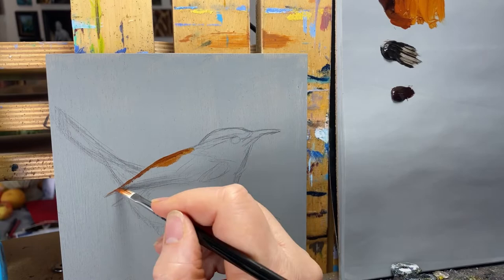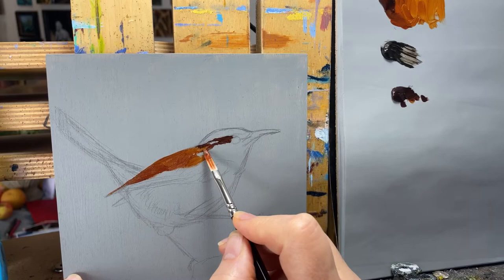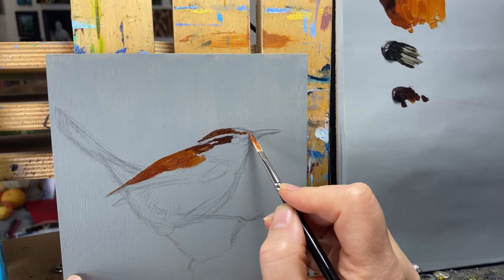We started off with just a little bit of a pencil sketch and I'm just doing the blocking-in stage at this point. Obviously there is no detail work. It's very much a direct method of painting since this is a la prima — I just have to put the colors down through observation that I'm seeing through my reference.